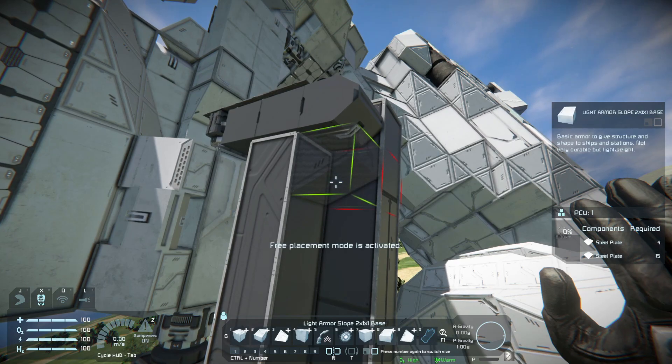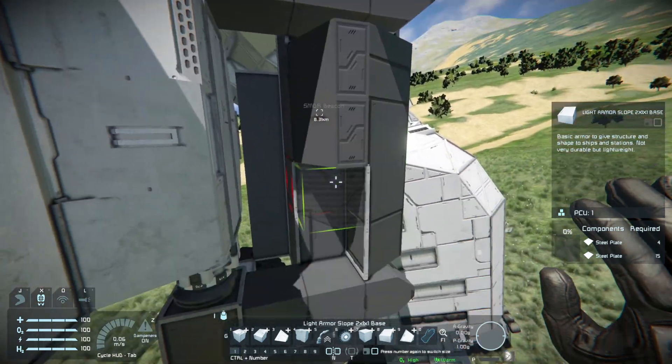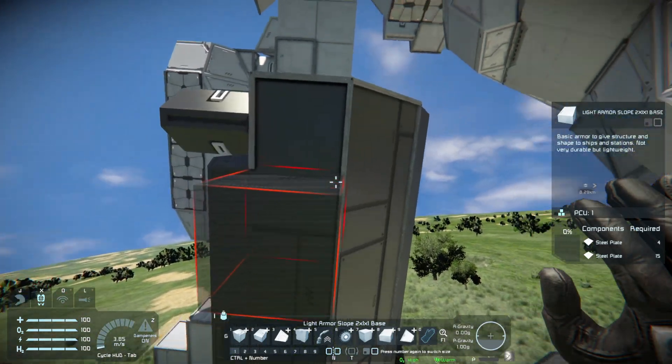This black thing right here is what makes the arm able to turn, and we have to be very careful not to place two white blocks or something that will block its ability to turn. So we're going to have to build this with very much care.